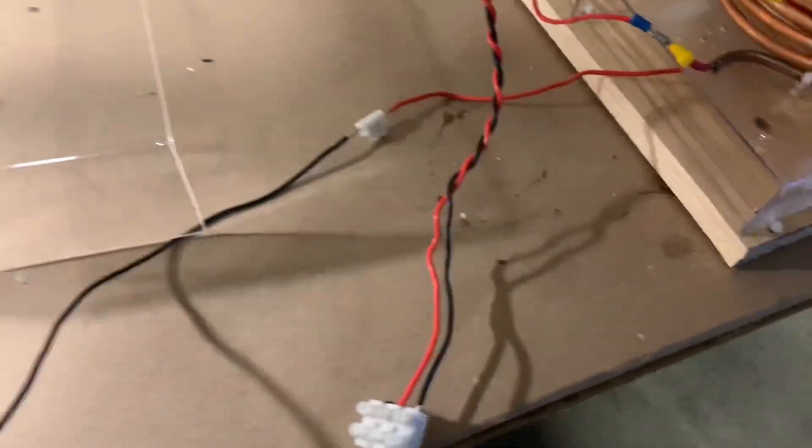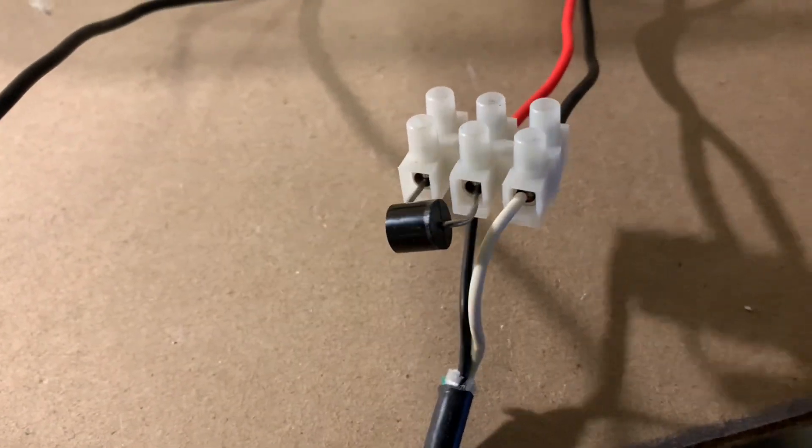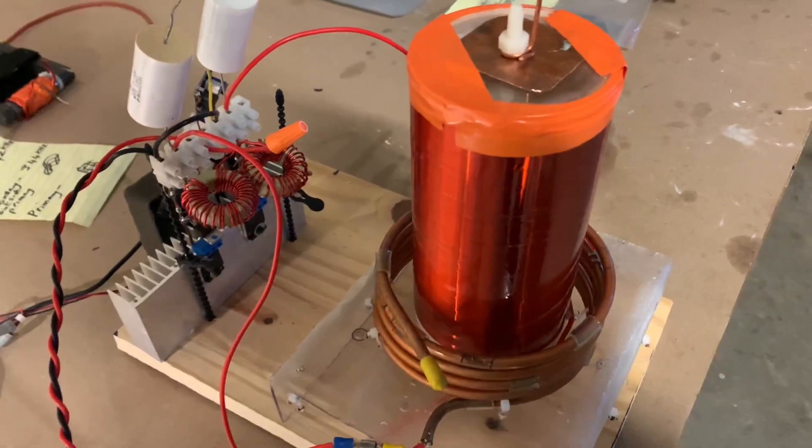And then what I'm doing to get the sword spikes is taking mains from a variac and doing a half-wave rectification. That's a 10 amp, 1000 volt diode, which will provide some ramping so we can get some of these spikes.